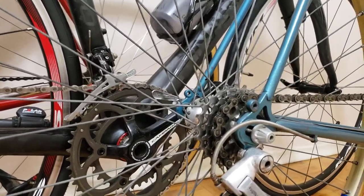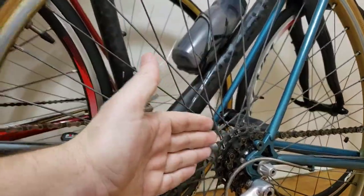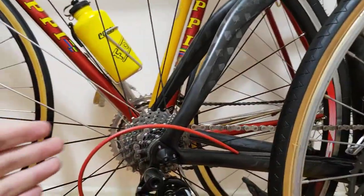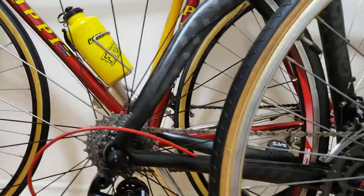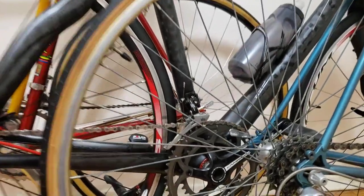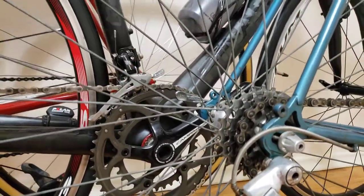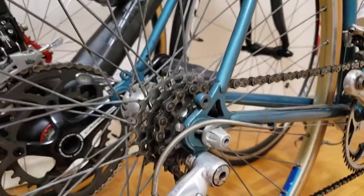Hi everyone, welcome to my channel. In this video I'm going to talk about what's a freewheel and what's a cassette, and I'm going to explain one and the other. Over here to my right I'm going to start off with the freewheel — I have a six-speed freewheel on my Bianchi.